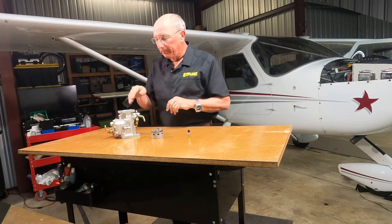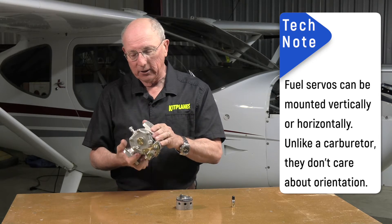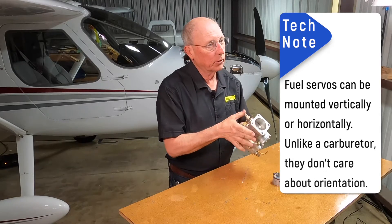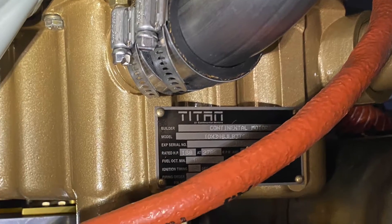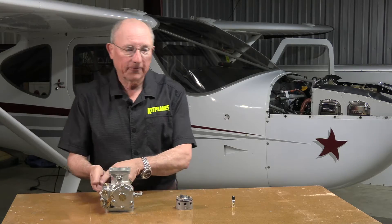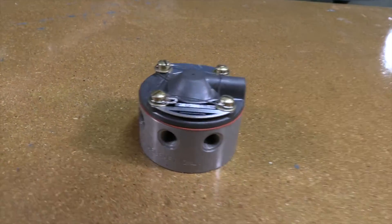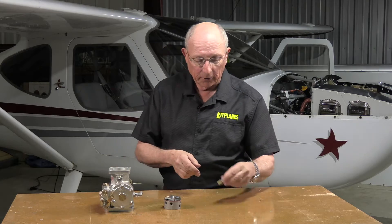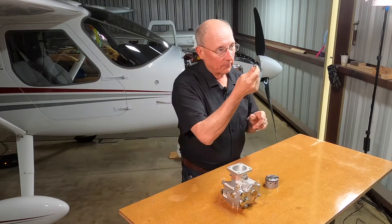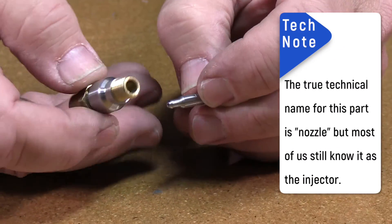You're going to see several different components. The first is the fuel servo. This is going to mount probably underneath the engine on a typical Lycoming. It has a throttle plate — this is where you govern the amount of air going into the engine. You'll have a fuel line coming from the fuel pump, and on the other side a fuel line going up to the top of the engine where you'll find the flow divider. From there, four or six rigid fuel lines run out, one to each cylinder, connecting to the injector — a very, very tiny component.